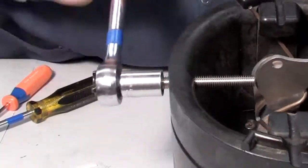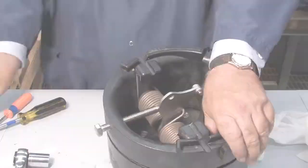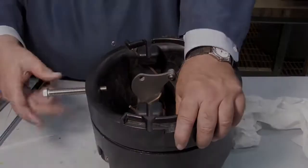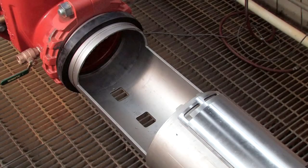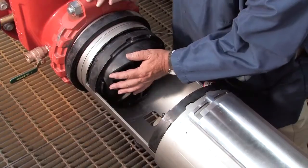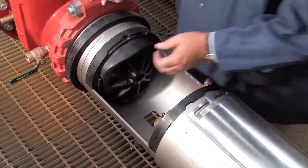After re-threading the hex bolt, replace the E-clip and pin and remove the screwdriver. Unthread the bolt and prepare the check for reinstallation by lubricating the O-ring with an FDA-approved lubricant. When rebuilding the assembly, the number 2 check should be replaced first, followed by the number 1. If either check cannot be reinstalled by hand, place a small piece of two-by-four against the check body and gently apply pressure to slide it into place. Thorough lubrication of the O-rings with an FDA-approved lubricant will help during reinstallation.